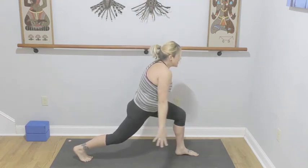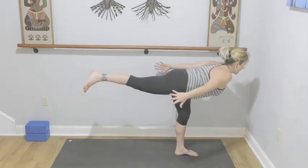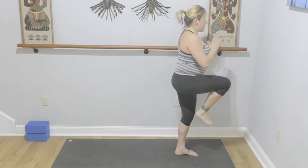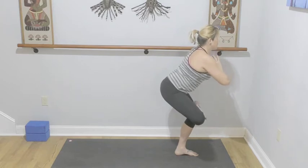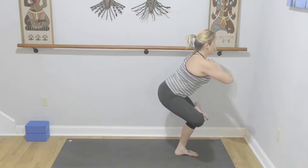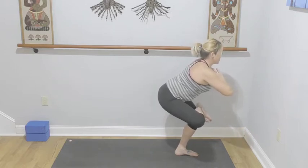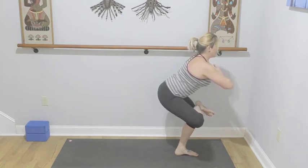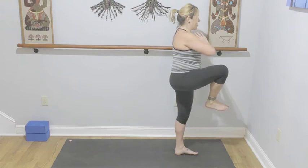Airplanes — shoulder blades together, lead with the sternum, weight goes into your left leg, right leg goes high. Three, two, and one — press into your left leg, sweeping that right knee up towards your chest. Hands come to prayer, crossing the ankle into standing figure four. Breathe here, lift the heart, engage the core, pressing through all four corners of your left foot. Sit a little lower to intensify — make sure that right foot is flexed. Five, four, three, two, and one.